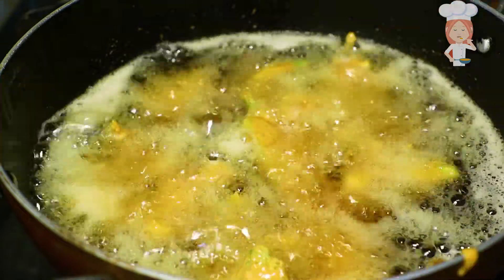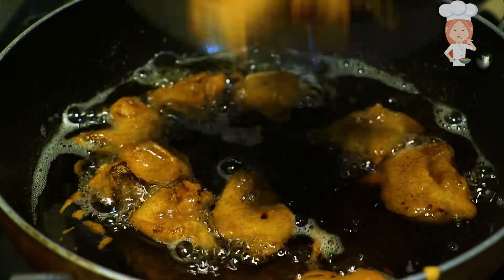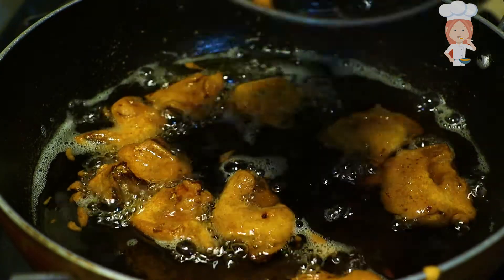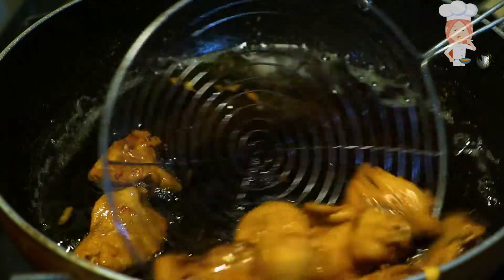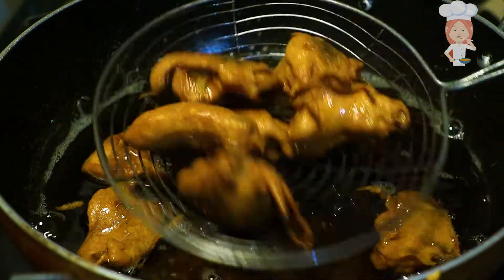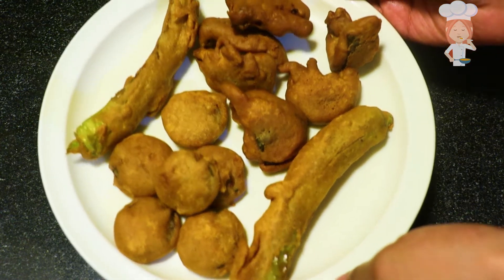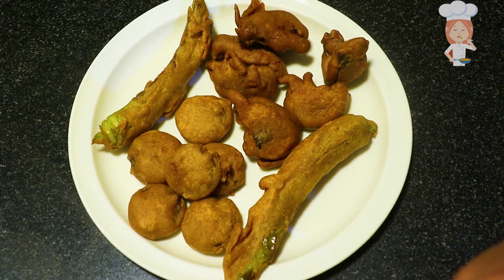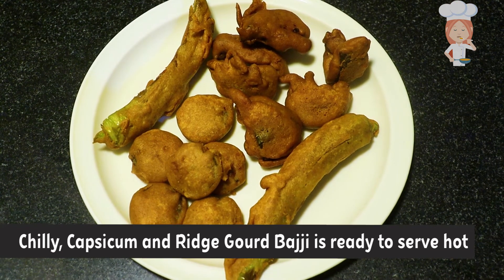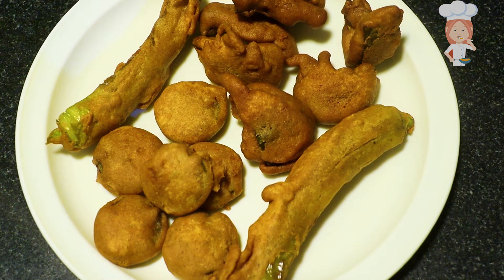We will cut the capsicum in round slices. You can use a variety of mix options for this recipe.